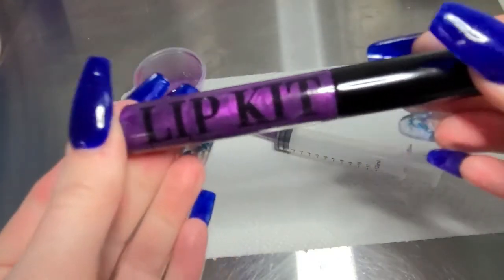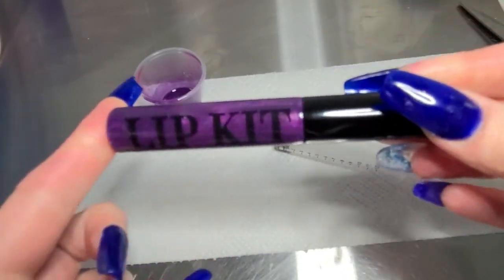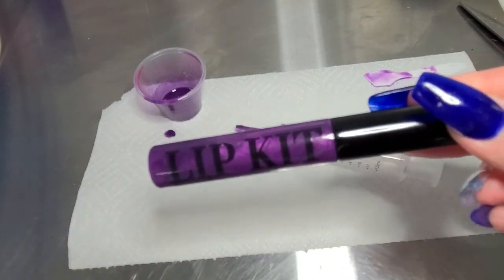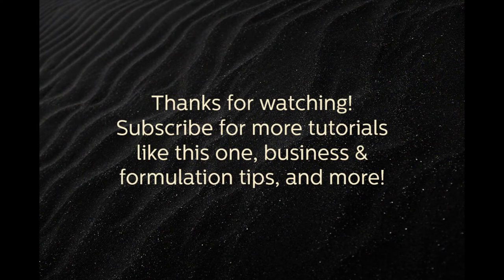Once you're done, go ahead and screw the wand in and you're all set! Hope you guys liked this video — be sure to subscribe to our channel for more tutorial videos and other content, and give us a thumbs up and comment if you did like this video. Thanks, bye!